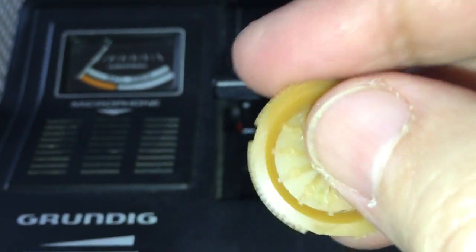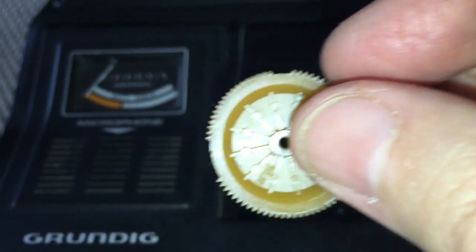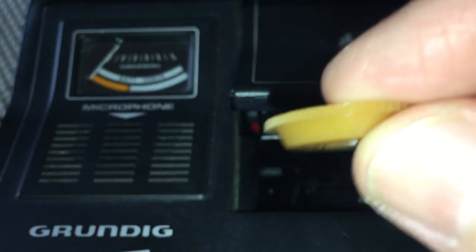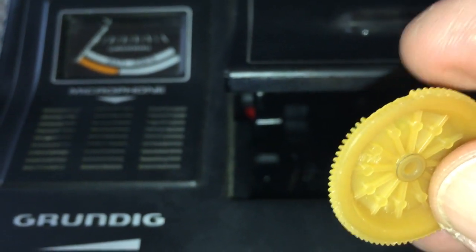Can you see the broken teeth there? A bit like me really — I've got broken teeth, a broken tooth at the back, but that's another story. See, all broken there? There's another one that goes on the flywheel and connects with that — and that just crumbled. Literally, I touched it and it crumbled in my fingers.